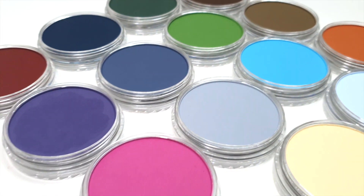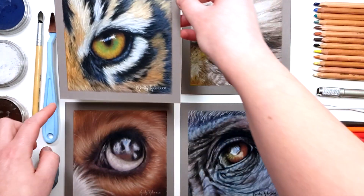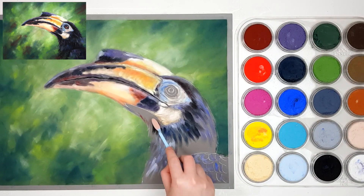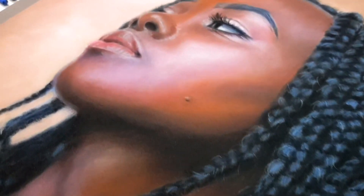If you've had a quick look at the sets of pan pastels that are available, you're probably a bit confused — I know I was. My students ask me quite often which set they should buy to follow along with my tutorials, which are a variety of different subjects.